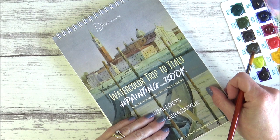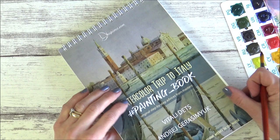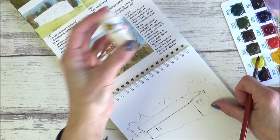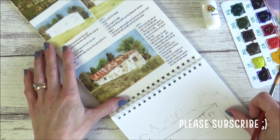Hi folks, welcome back to my channel. I'm Sarah and in today's video I'm going to be doing lesson four of the watercolor trip to Italy painting book that I've been working on. I was going to give it a break today and do something different, but when I looked at the lesson plan I saw we'd be using the artist wax that came in the kit.